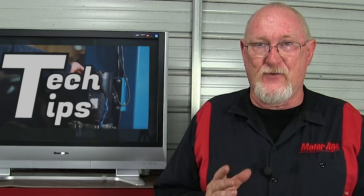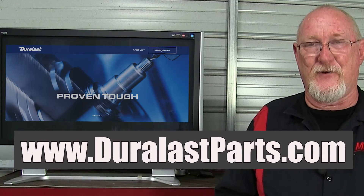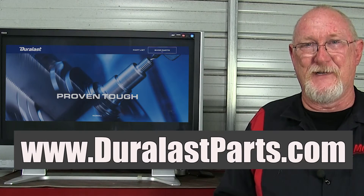One more way you can make sure your customer stays happy — use a part that's going to provide them with OE form, fit, and function. With Duralast, you get OEM performance or better at an aftermarket price. To learn more about the entire line of Duralast parts, visit www.duralastparts.com. Thanks for watching.